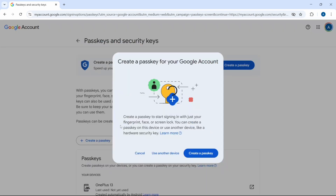One thing to note is that for each device, you can only create a passkey for it using that device. So for now, we can only create a passkey for our laptop. And if I want one from my phone, I'll have to follow the same steps on my phone. So now I'll click on Create a Passkey.